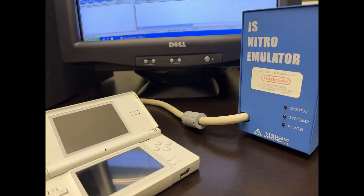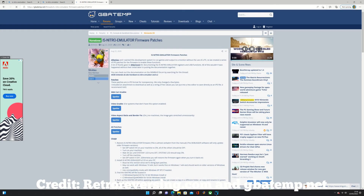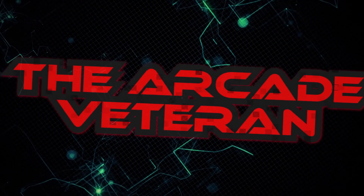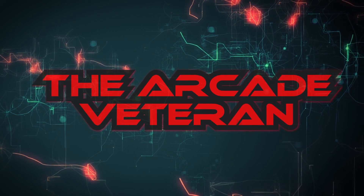So yeah, that's the IS Nitro and me loading in the patch to actually get it to work. These are the websites I used to get the system patched and up and running — did a bit of research and got it all working. Really pleased I've got it. Thanks for watching this video — we'll see you again next time, bye for now.